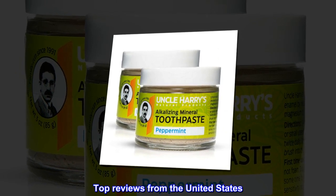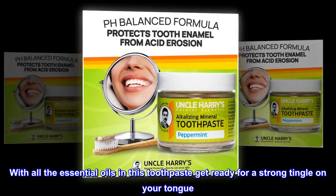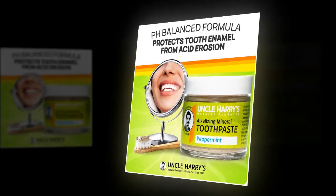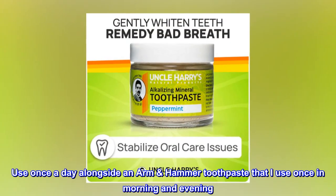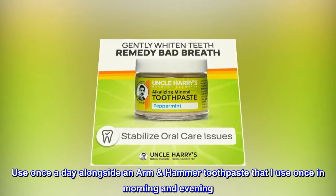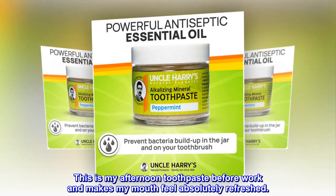Top Reviews from the United States. Get Ready for a Strong Toothpaste — with all the essential oils in this toothpaste, get ready for a strong tingle on your tongue. Have noticed that my smile is brighter and feels cleaner after use. Use once a day alongside an Arm & Hammer Toothpaste in the morning and evening. This is my afternoon toothpaste before work and makes my mouth feel absolutely refreshed.